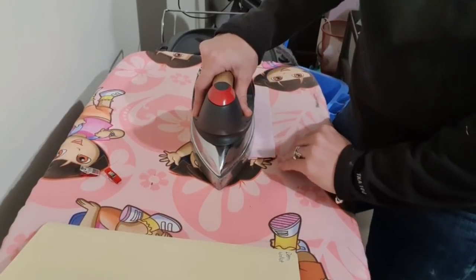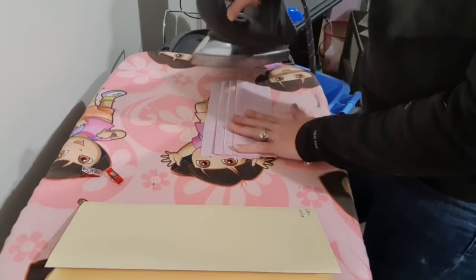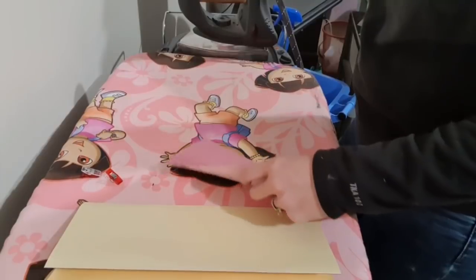If you have a heat press, you should put it in the heat press. Once it's in here, you just take the top clips off and heat press it, and that will squish it down wonderfully as well. That's all done, so now we're going to go over to the sewing machine.